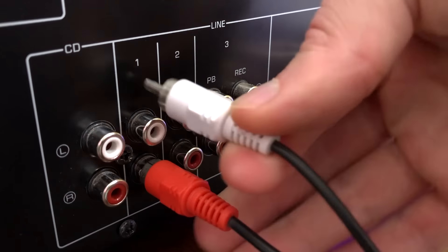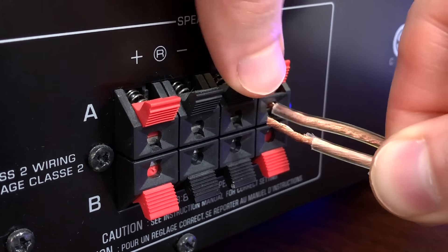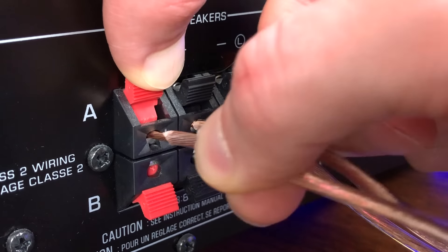Hey friends, today I'm going to be showing you how to connect your vinyl audio setups step by step. Stay tuned.